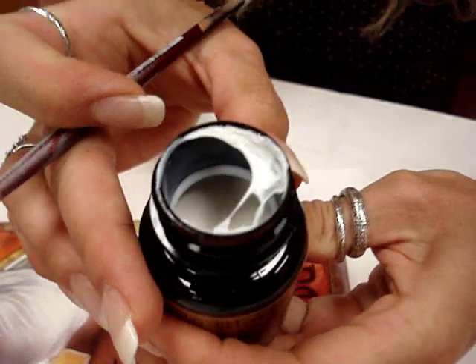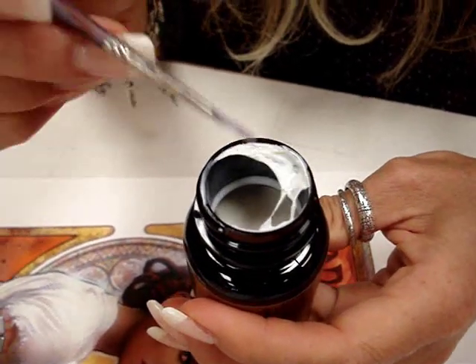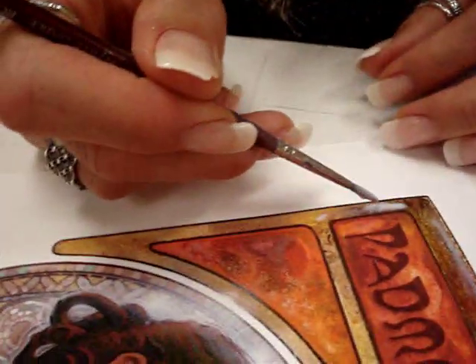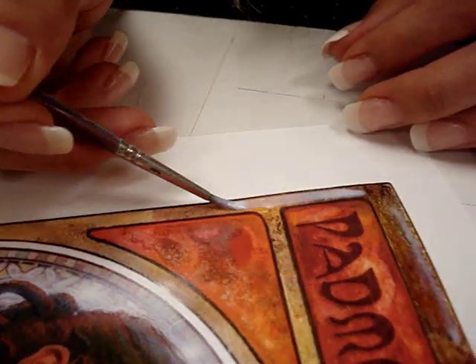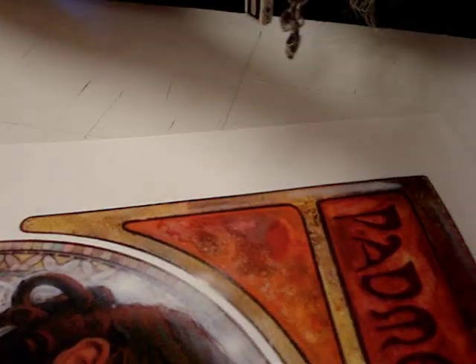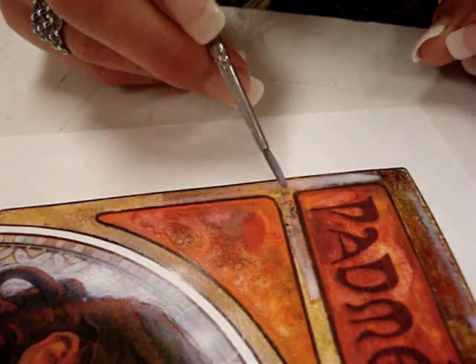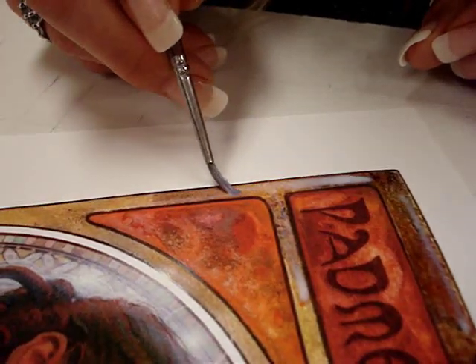This is the adhesive size. It looks milky and liquidy, and that's how it's supposed to look — sort of goopy. Load up your brush with a generous amount, but not so much that you're dribbling it where you don't want it, because anywhere you drip this stuff, your gold's going to stick to it. You don't want to go too thin with it either, because if it's not thick enough, your gold won't stick.